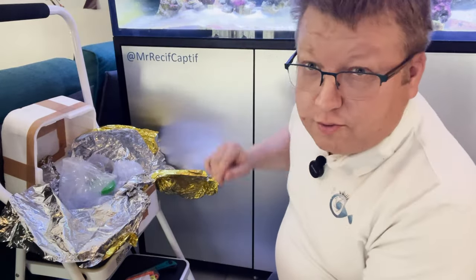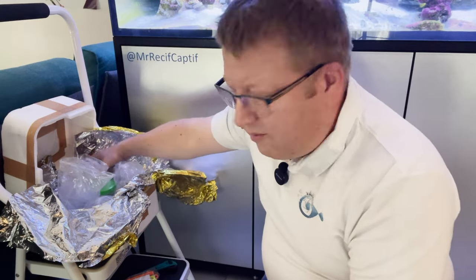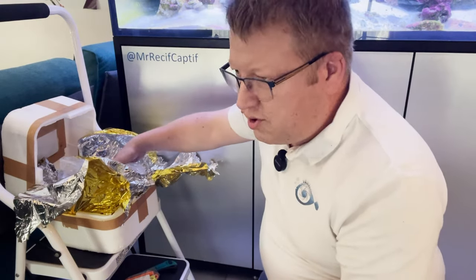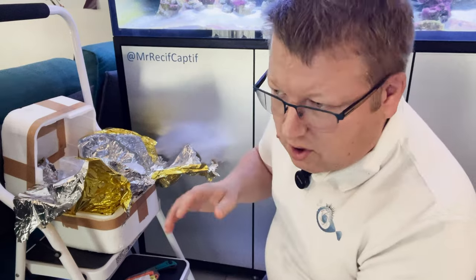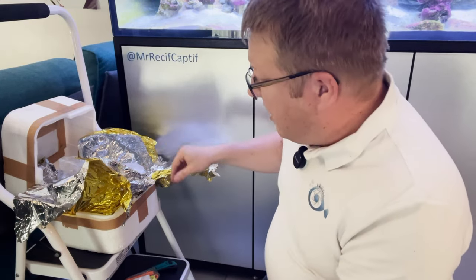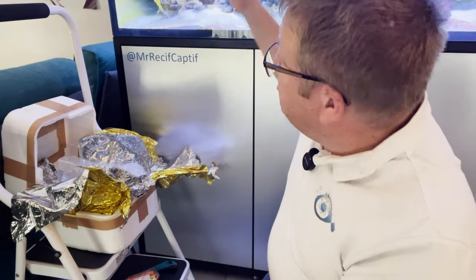Maintenant je vais mettre ça à tremper dans le bac pour que ça prenne la température. On est pas mal en termes de température. Le pochon, il est bon. Je sens que je suis un peu plus froid que le bac, pas grand chose. Vu la saison, on doit être à un degré d'écart.